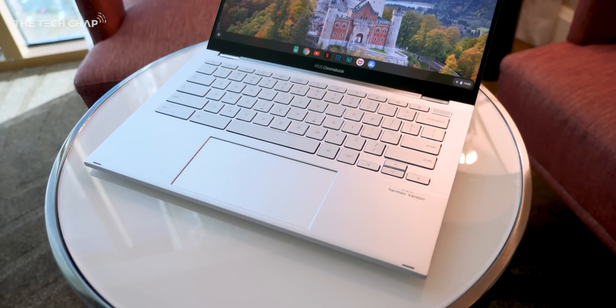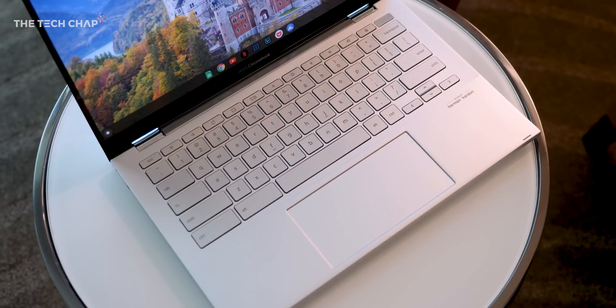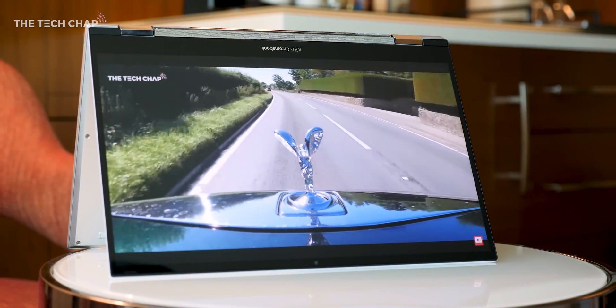We also get improved Harman Kardon tuned speakers, which do actually get very loud, although the quality isn't the best. It does start to get a bit tinny the higher volume you go, but it's fine for watching the odd movie or YouTube video — although generally I'll stick in a pair of headphones.